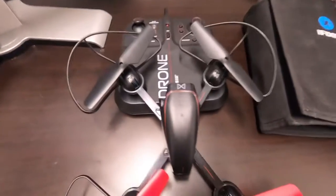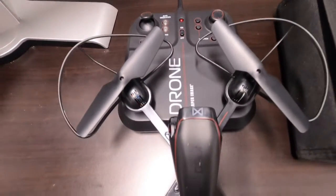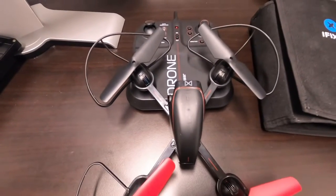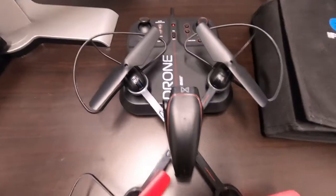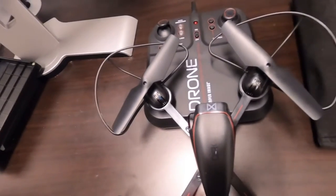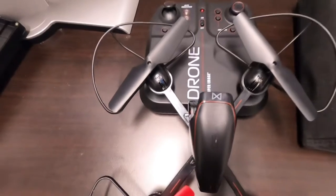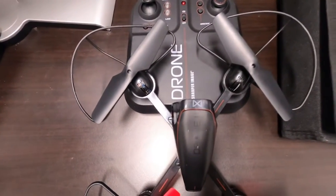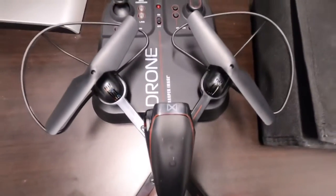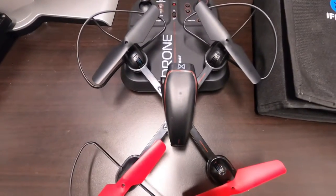This drone is made by Sharper Image — it is the Mach X drone. It's not your DJI but it's simple and very easy to use. It kind of reminds me of the Eachine clone drone. You can get it on Amazon or anywhere — Toys R Us had them when it was still around, and I've seen them at Walmart.